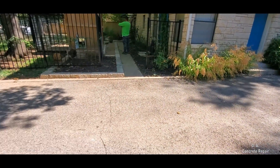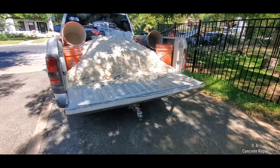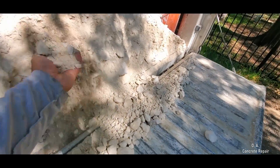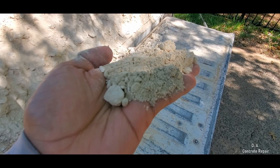A good road base underlayment is a very important component of an asphalt driveway. Road base should have several sizes of stones and sands to improve the interlocking of its particles. The interlocking of the particles is what gives road base its load-bearing capacity.